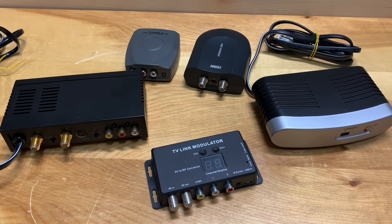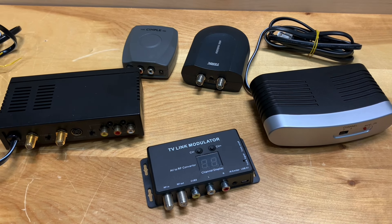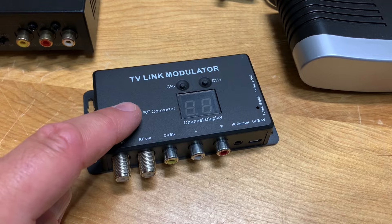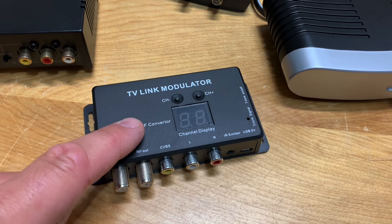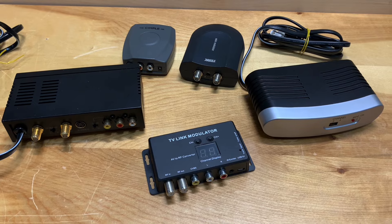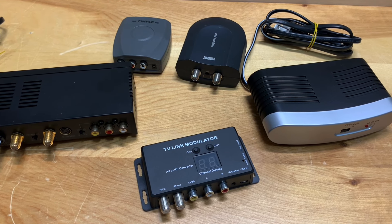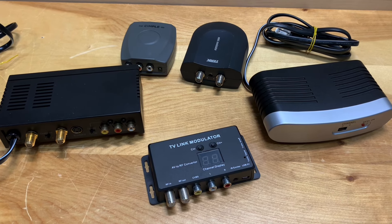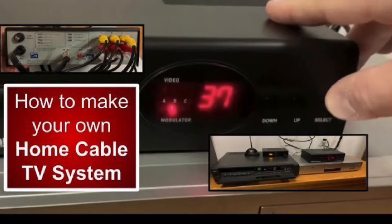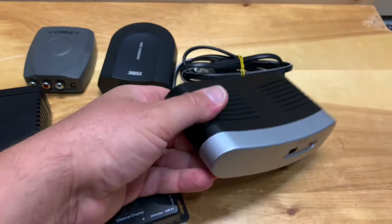RF modulators come in all different forms but they all pretty much do the same thing: take a video signal and change it to be usable on an RF TV channel. Most operate on channel three or four, just like your VCR or digital converter box, but this one here operates on the UHF band, which is really useful if you want to pick a channel that won't interfere with any of your over-the-air TV antenna channels when splicing it into your cable system. Most of these I've picked up at thrift stores for four to five dollars; brand new ones were maybe in the $20–$30 range. If you want one that does multiple channels or HD modulation, the price goes up significantly — but if you find one at your local thrift store, pick it up.